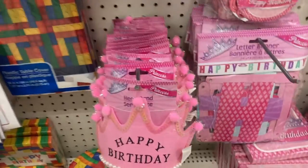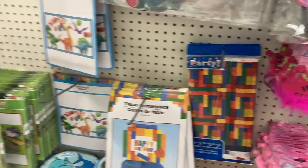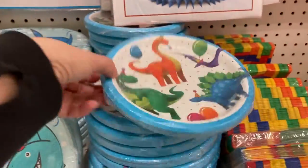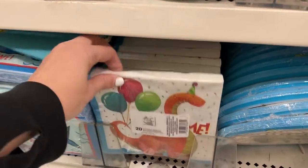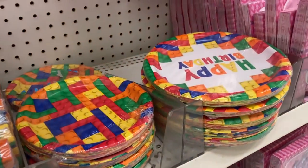All these headbands right here — happy birthday, super cute. And for little boys, they have the sharks right here or the dinosaurs. And the matching napkins, of course, as well. Some dinosaur ones. They even have a Lego themed one, and the plates right there.